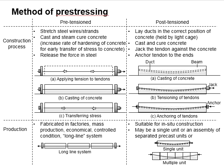There are two methods of pre-stressing: pre-tensioning and post-tensioning. Pre-tensioning involves stressing the tendon before casting of the concrete. As for post-tensioning, the concrete is cast before the tensioning process takes place.